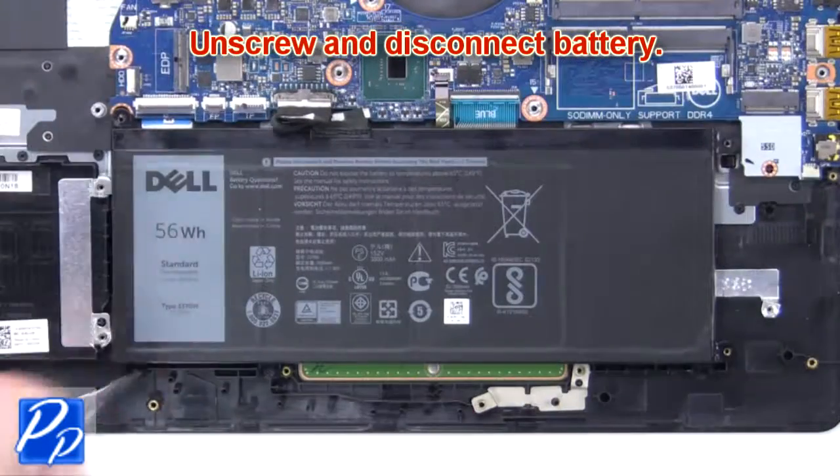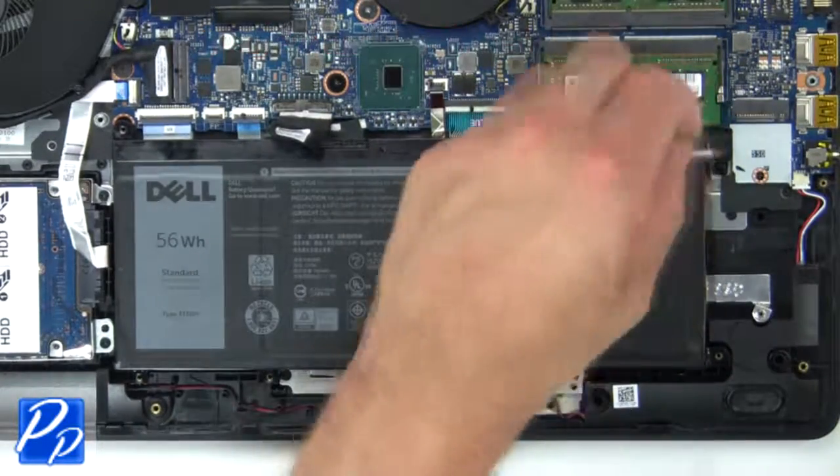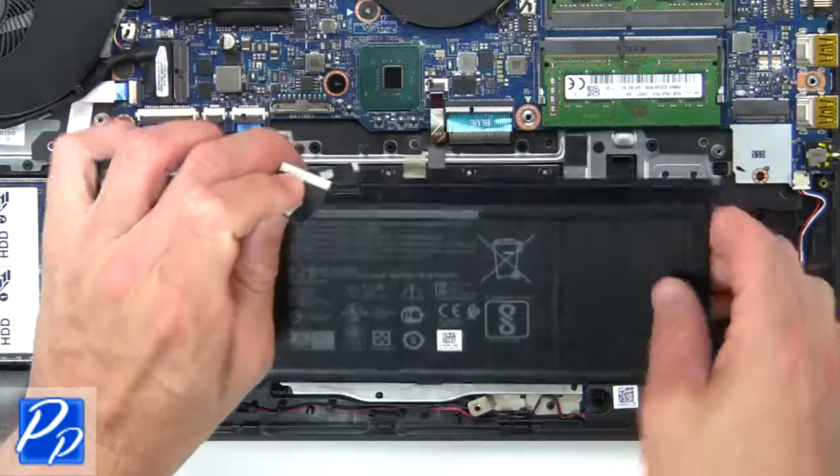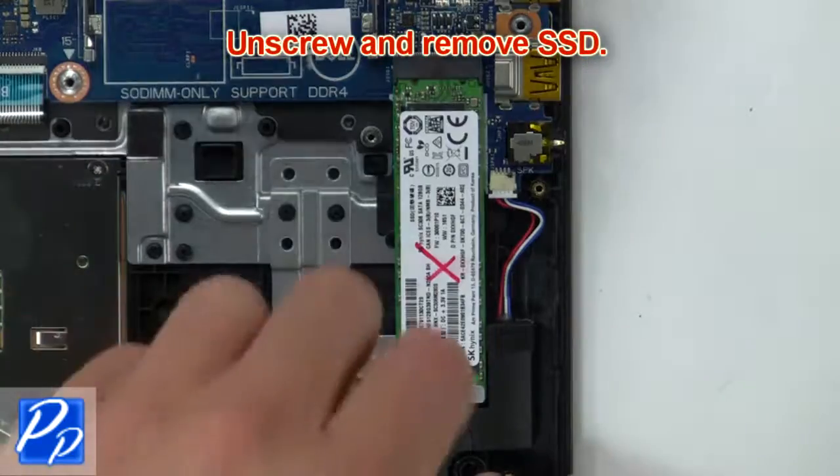Now unscrew and disconnect the battery. Then unscrew and remove the SSD.